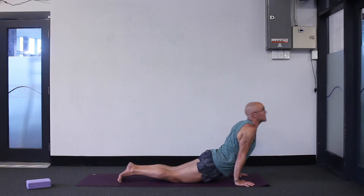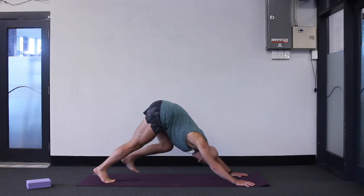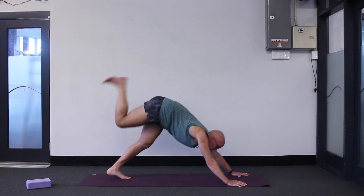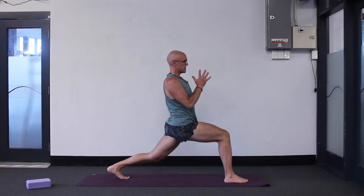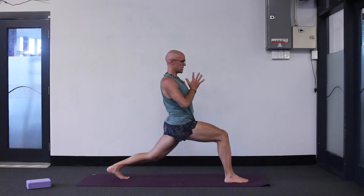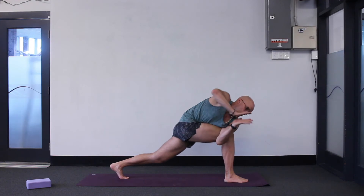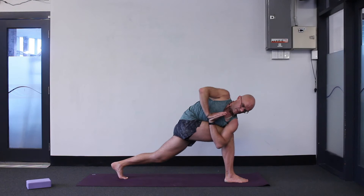Let's flow: high plank, low plank, inhale up dog, point your toes, exhale downward facing dog. Inhale, raise your right leg super high, step between your hands — come up to balance with palms together. It's called Anjali Mudra when your palms touch. Let's twist to the right side: left elbow down, right elbow up. Push strong down with your right hand so palms come to the centre of your chest — not just floating around. It's a bound posture.